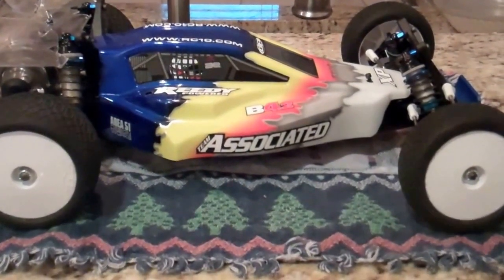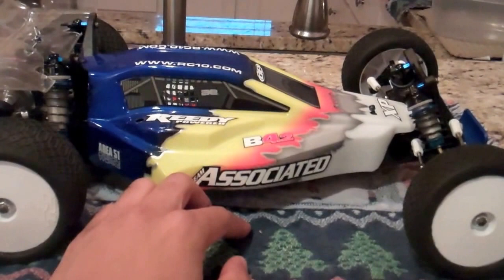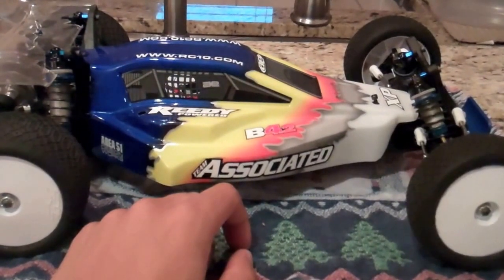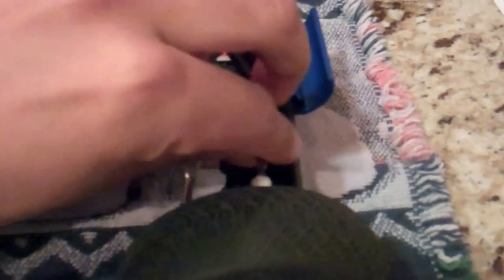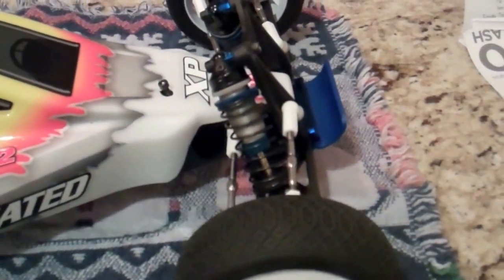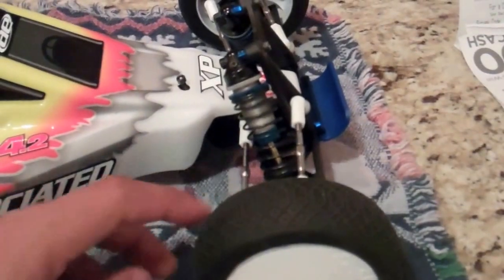This isn't the normal body I run — I usually run my ProLine body, but I've just been kind of bashing around and didn't want to get it dirty, so I have this body on here. Since the last video I've done a few supplemental things to the car. I put on these RPM ball cups — they seem to be working pretty well. The ball cups I had kept breaking off, especially in the rear the standard ones just kept bending and splintering, so I put these RPM ones on here. They seem to have a lot more durability.